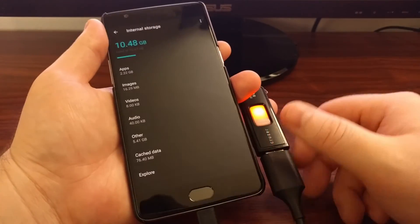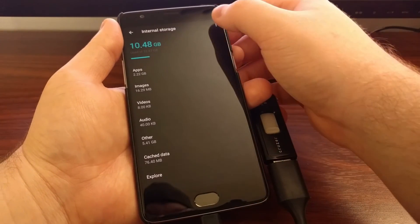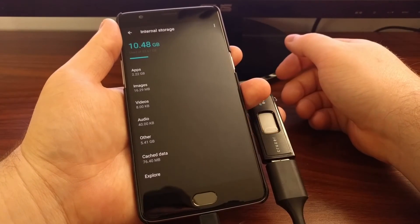To show you that live, we're going to disable it — it turns off. And when we enable it, it turns on.